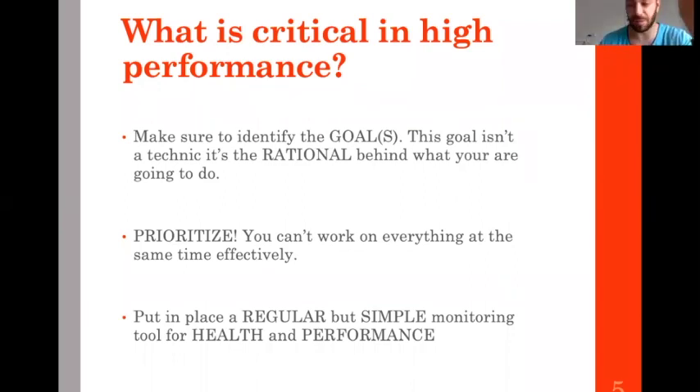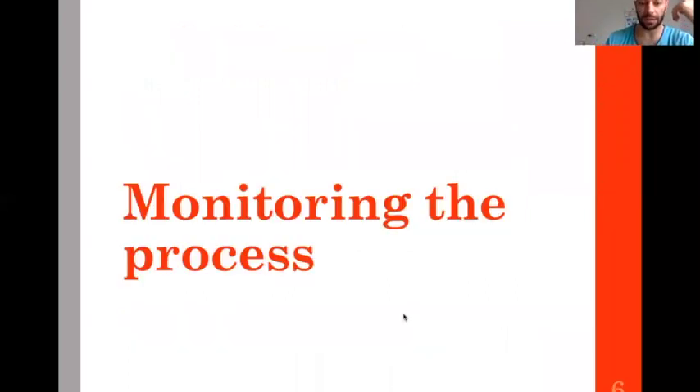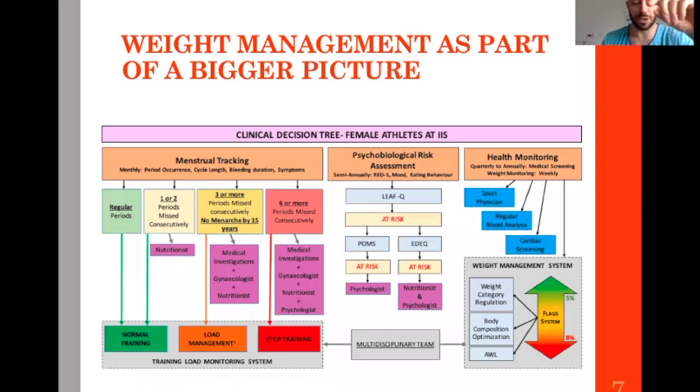Impedance measurement is tricky due to hydration effects. You need a monitoring process — this monitoring process fits into a bigger picture. It's just an example, but whatever we do for the health and performance of our female athletes includes a system for training load management and a system for weight management.